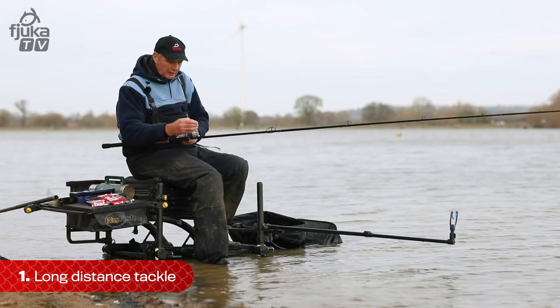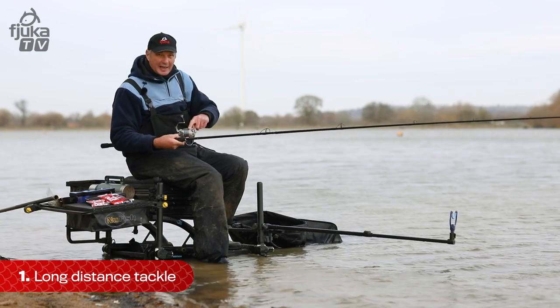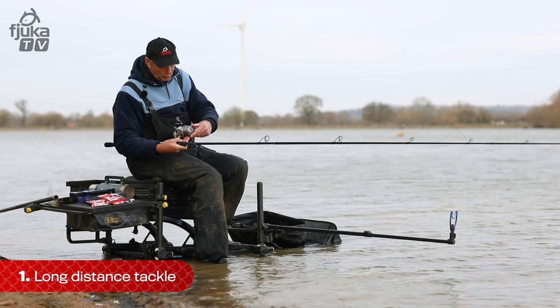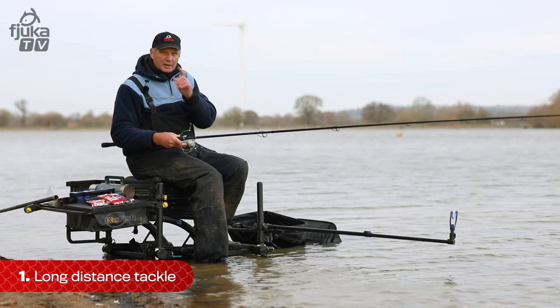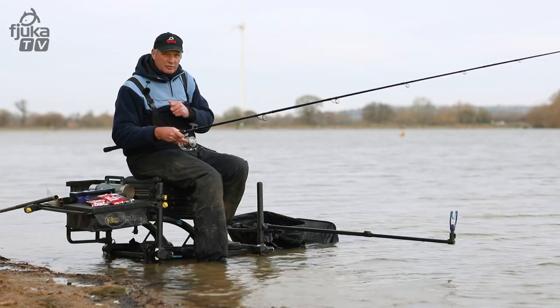You get the rod right, you get the reel right, you get your line right, you get the line lay right so it's nearly on the outer spool and not inside it — you're halfway there. Rod, reel, line are very important. Get the balance right and you're on your way to good casting.